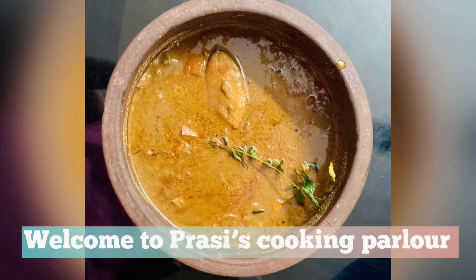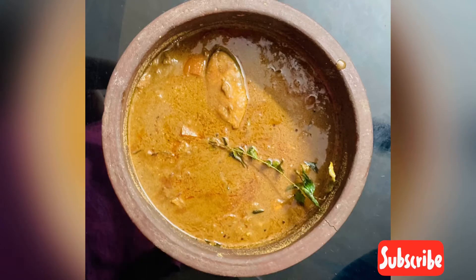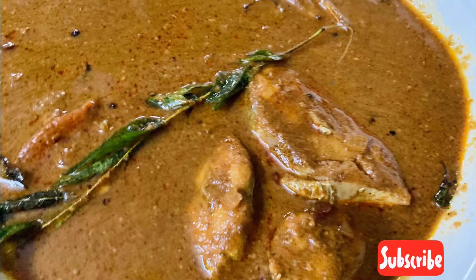Hello friends, welcome to the YouTube channel. We will put this fish in place. It's good. I will put it in a nice way.